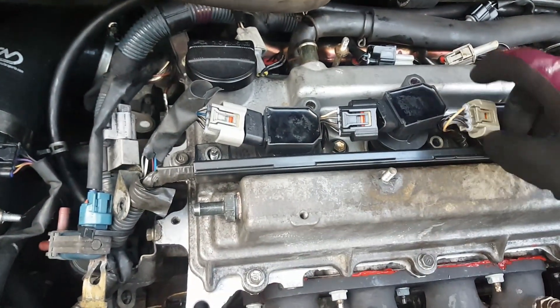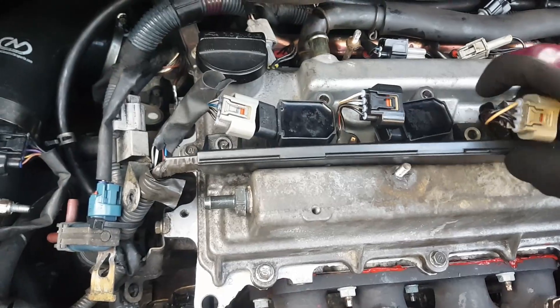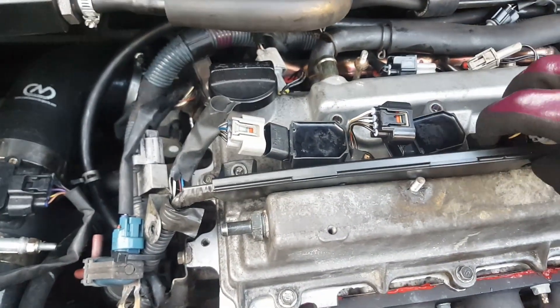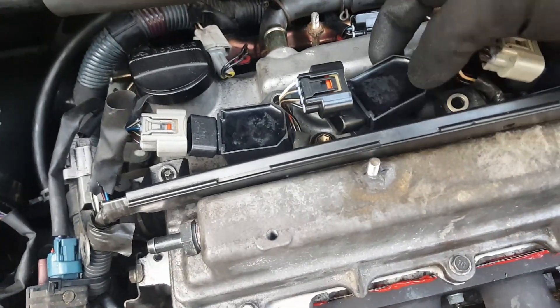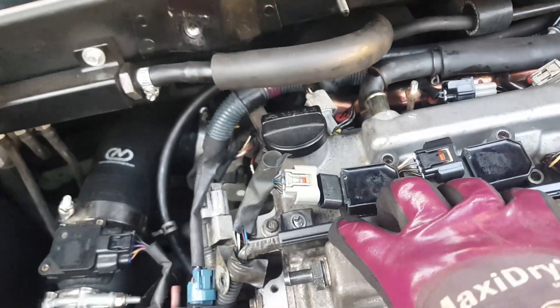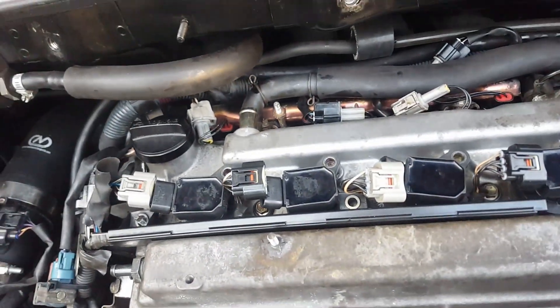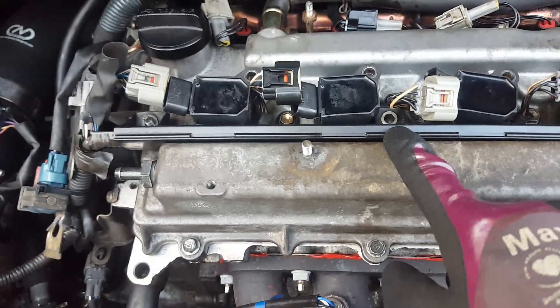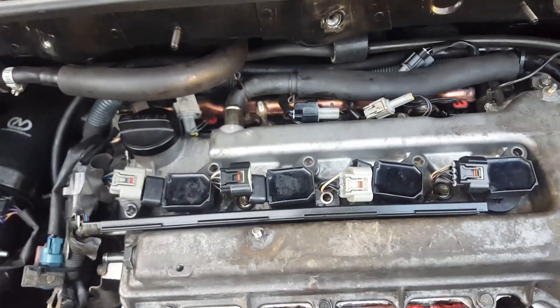Just something to note quickly when you're putting this little loom bit back in — put your coil packs in place loosely, no bolts, and then drop this in place. You have to sort of lift this up and drop that down, and then that goes into position. If you try and put your coil packs in place first, that will not go in. That's the way I do it, for what it's worth.